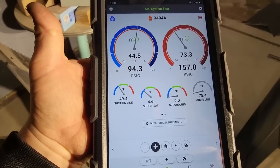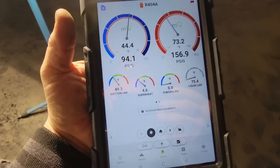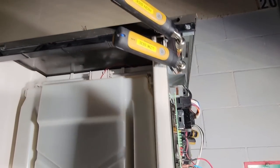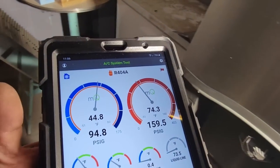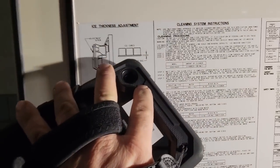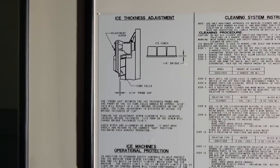You've got to watch the subcooler — you can't necessarily go with that alone because there's a desuperheater or subcooler in the back of this machine. They tie the suction and liquid together. That was a minute and 28 seconds. As long as the bridge thicknesses are good — and our bridge thickness right there between the cubes is about an eighth of an inch — we're looking good. You can also set the probe basis point to get started.